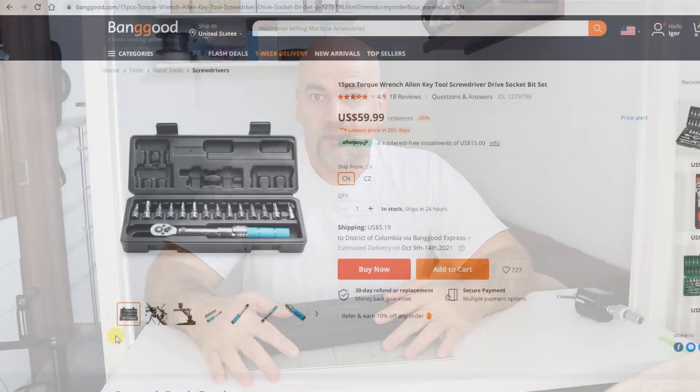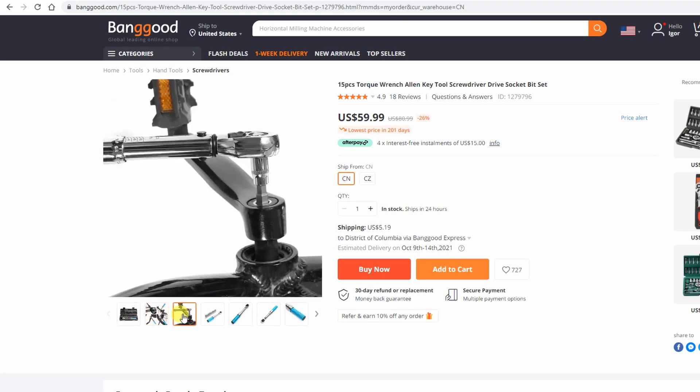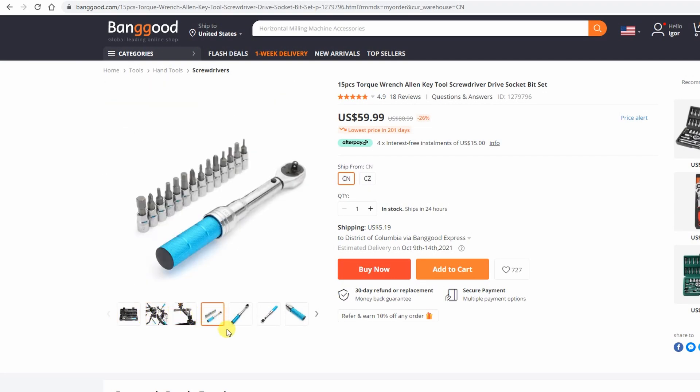Hello, my name is Igor and welcome to my tech fun. I have a tool review again in this video, and this torque wrench was sent to me by Banggood for a review.